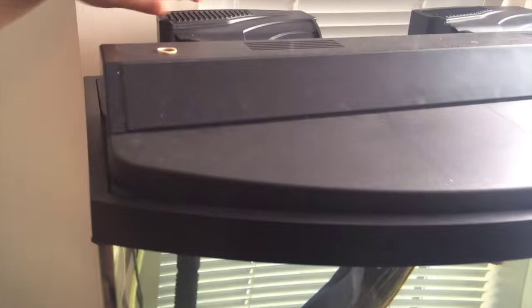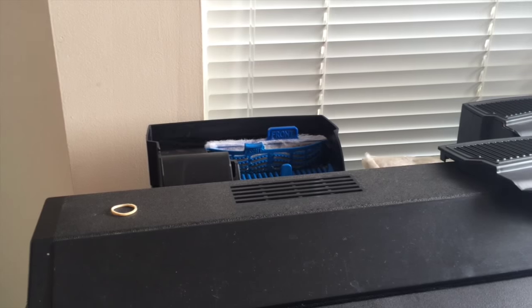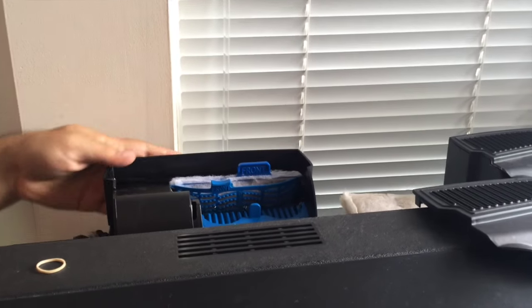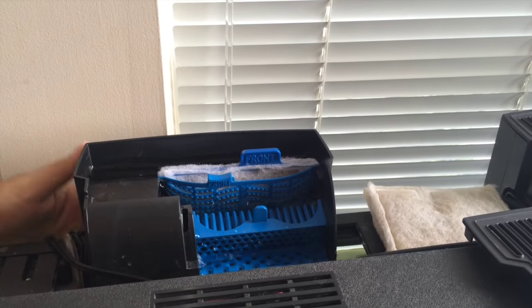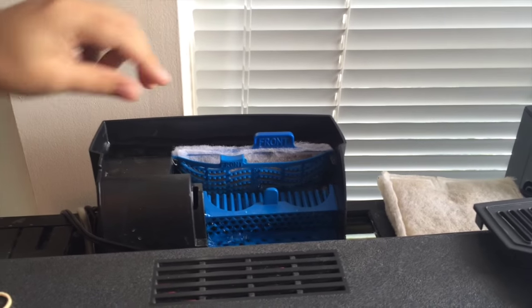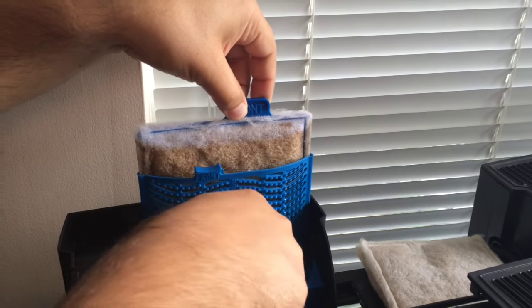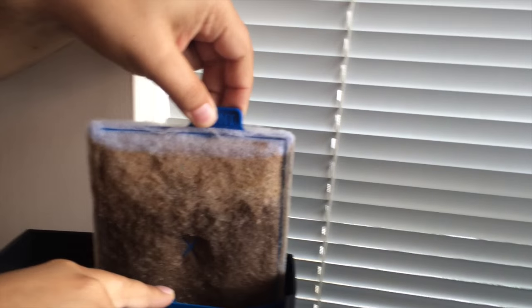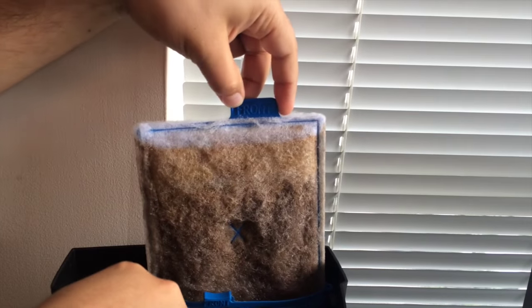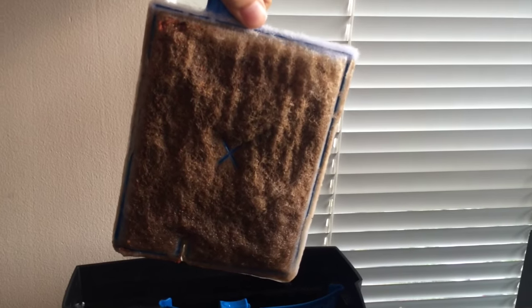My brother is going to step in here and show you what we made. Hey guys, thank you for tuning in. So as you see here, I have the Aquion 50 — that's 50 gallons per hour filtration going through the tank right now. I'm using the large filter, it's got this patented technology where it's oxygenating the water and reducing the ammonia. Now you can see this is the front of the filter.